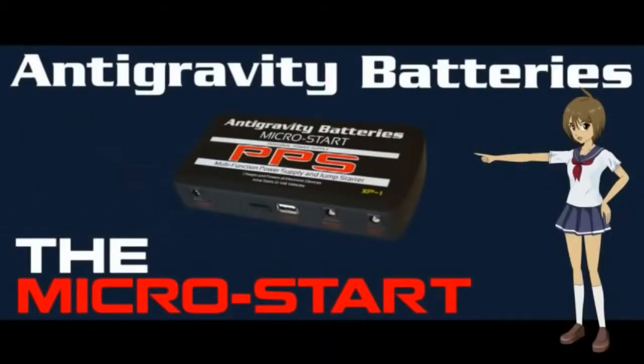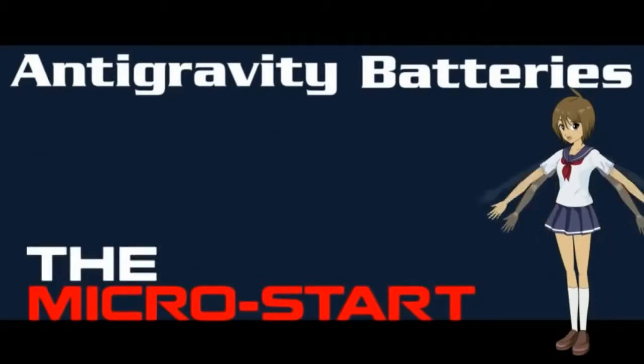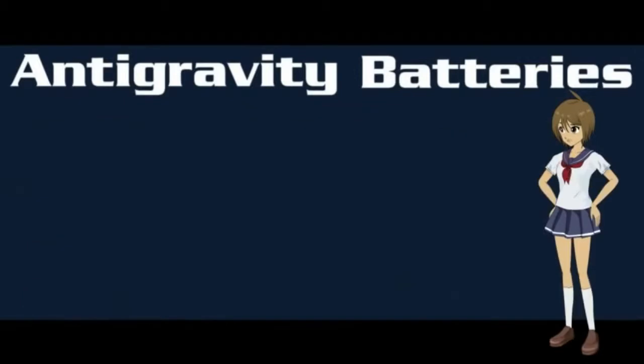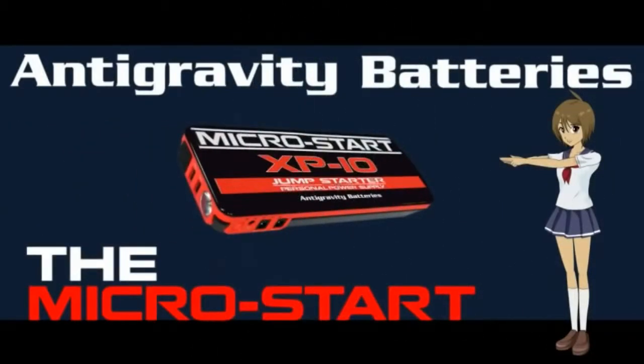Hi, today I'm going to tell you about the Anti-Gravity Batteries MicroStart personal power supply — the first and original award-winning mini jump starters. Don't be fooled by the low-quality copies. The MicroStarts are the world's smallest, most powerful jump starter and personal power supplies, and they can easily jump-start your vehicle or charge all of your electronics. They work like this: you just charge them once.